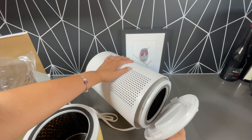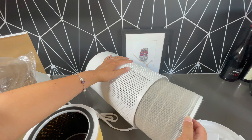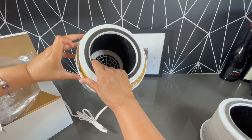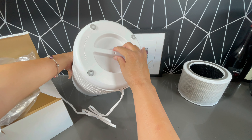The active carbon layer captures pet odors, cooking smells, smoke — basically things that float in the air. I pulled out the old filter and put this new one right in there, turned on the machine, and I did not have any problems at all.